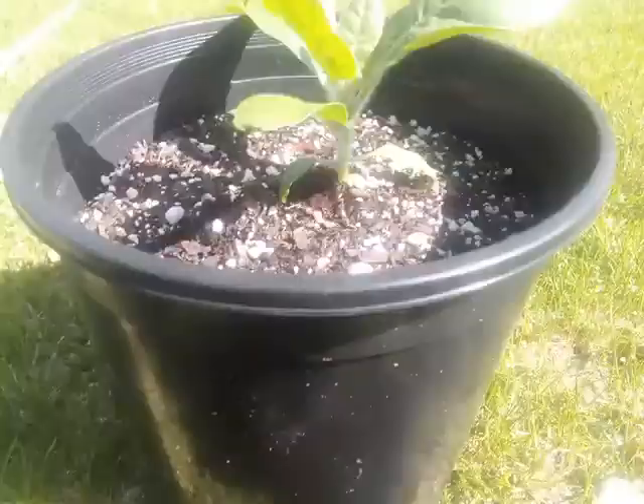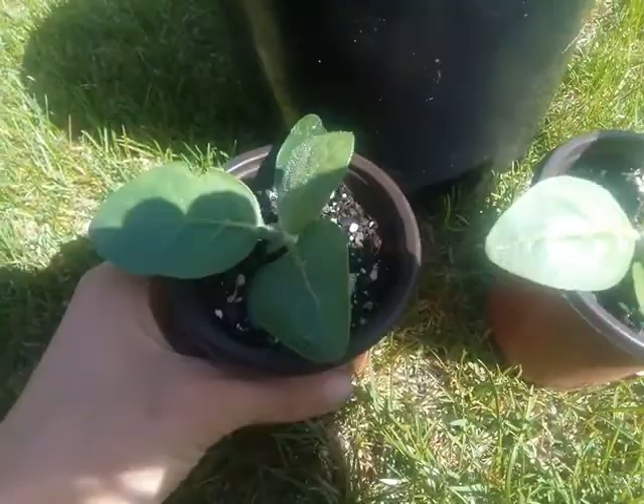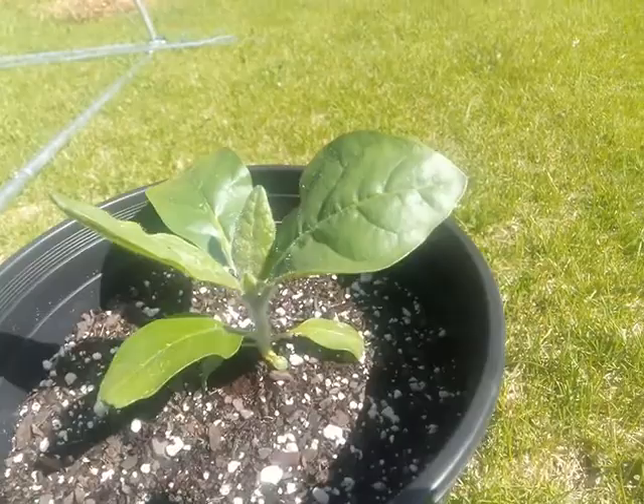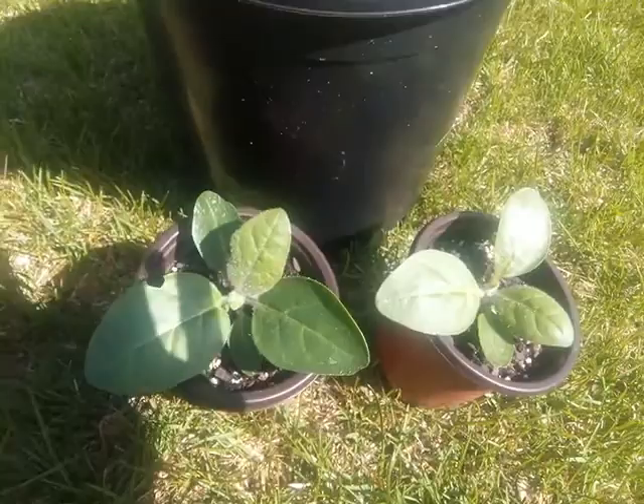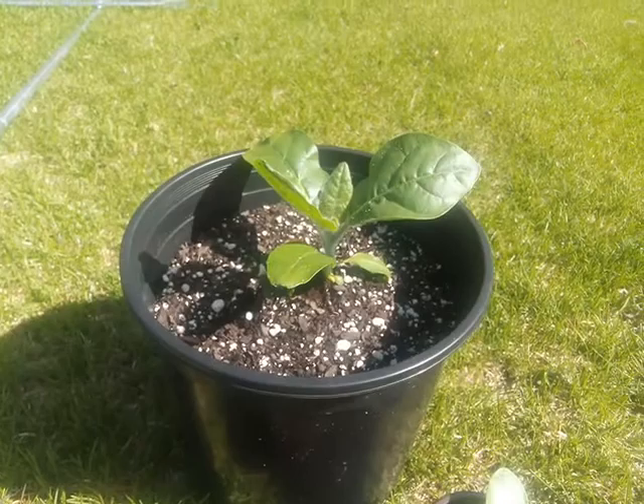I wanted to share something with you guys. This is a one month old mapacho plant, and these are one month old as well — same age, same seed. The only difference was this was grown with a humidity dome and these ones weren't. They do fine without one, but I find when you grow with one — just putting a bag over the top of the pot while they're a seedling — they'll do much better. So try it out.